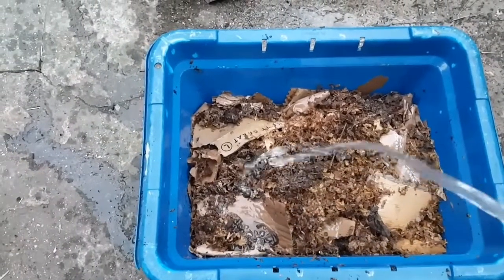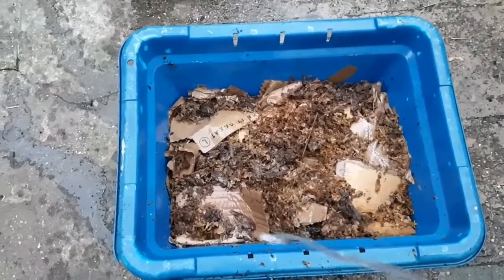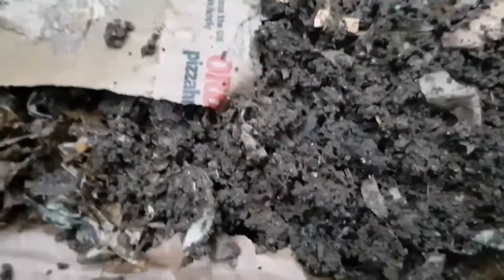I'm just washing the guinea pig bedding down now to flush it down into the cardboard. It's had a good soaking already, but I'm not too worried about drainage on this — there are four holes at the bottom of this bin and that's sufficient, because there isn't anything very moist going to be added to this.